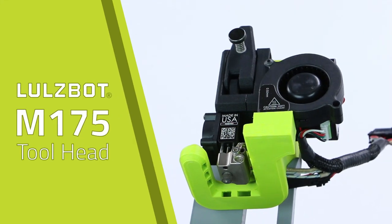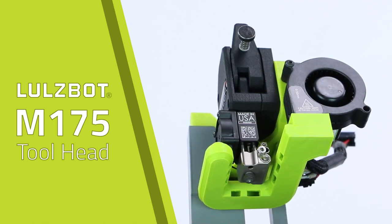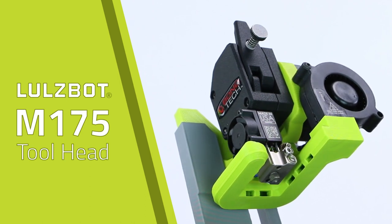We are excited to announce the launch of a new Lulzbot accessory, the M175 toolhead. For the first time, Lulzbot 3D printers have a factory solution for printing with 1.75mm diameter materials.